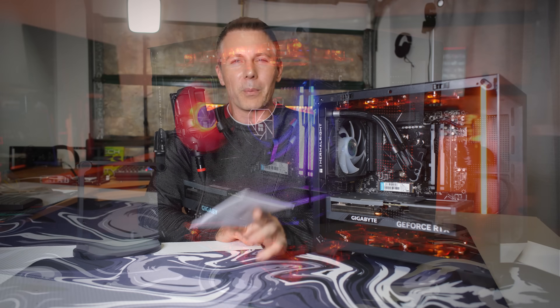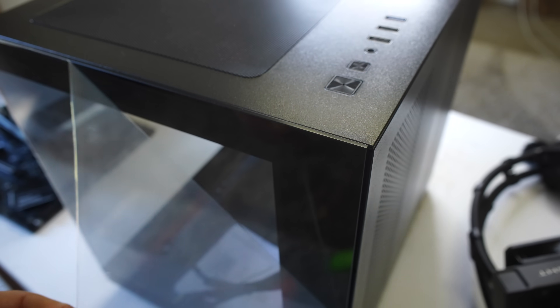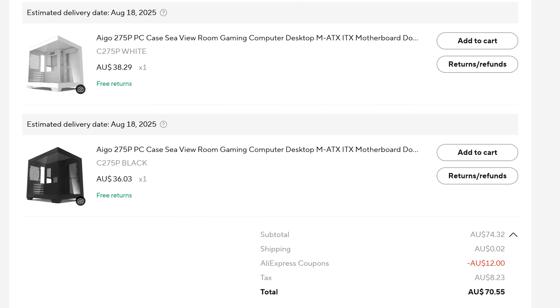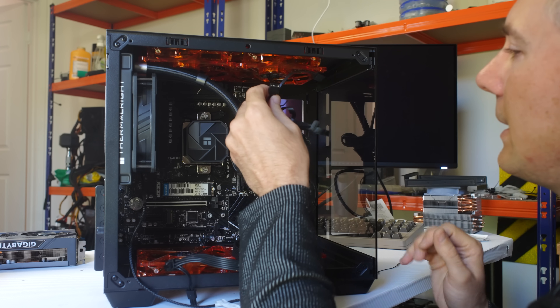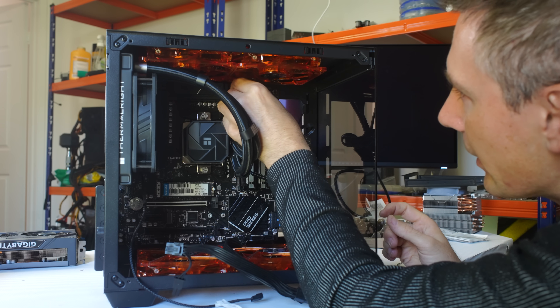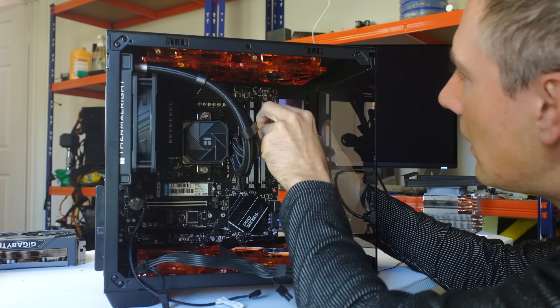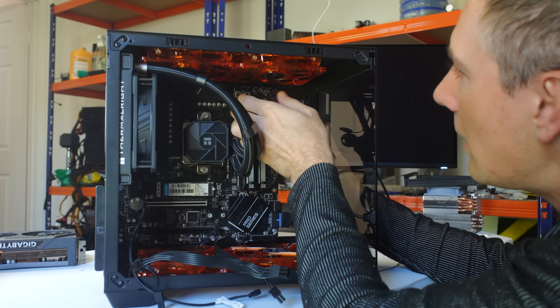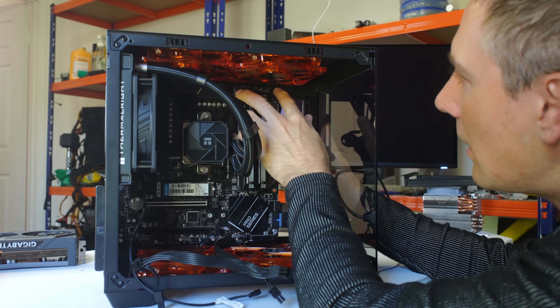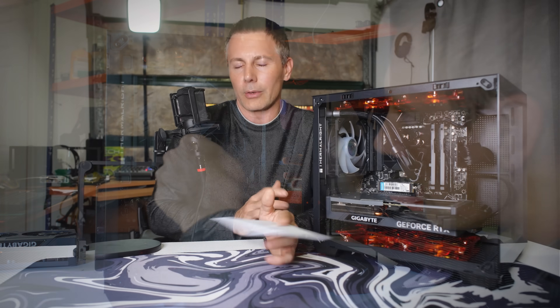If you are looking to save every single dollar possible when it comes to building your new gaming PC, or perhaps you just want to flip a gaming PC and keep the cost down, then today's video may be of some interest to you. We've got a case that I picked up on the AliExpress sales for around 23 US dollars delivered to my door. It doesn't come with any fans at this price, but the case wasn't too bad. We'll get into the details, the caveats, and some things it does really well — but there's also a massive elephant in the room regarding the availability of this case.